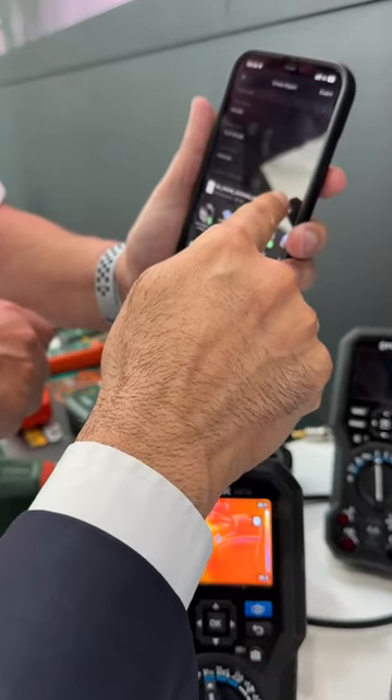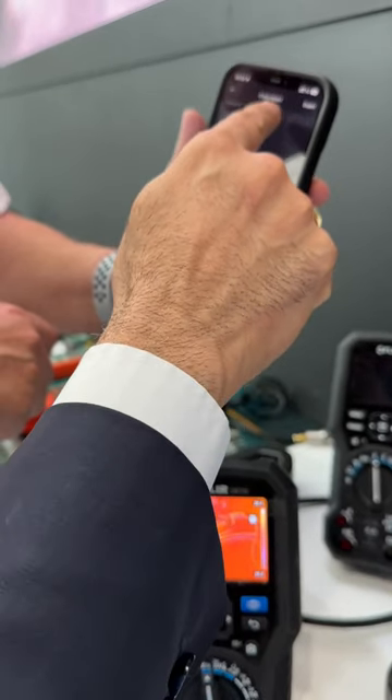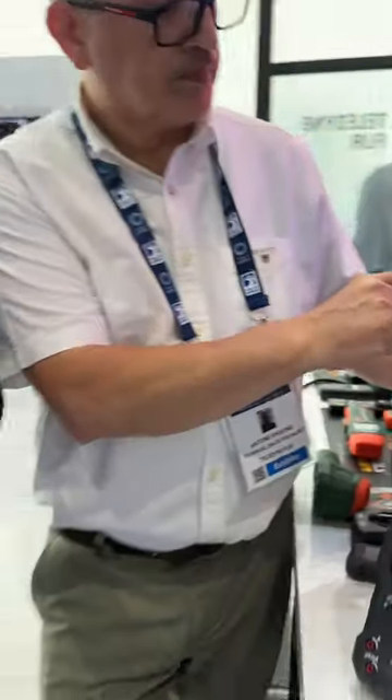Once you have the report, you have the option to export it to any application on your phone — whether email, iMessage, or even WhatsApp. Hope this gives you a little bit of information on how this technology can increase efficiency in the field, which is what everybody is looking for in this digital world. Thank you.